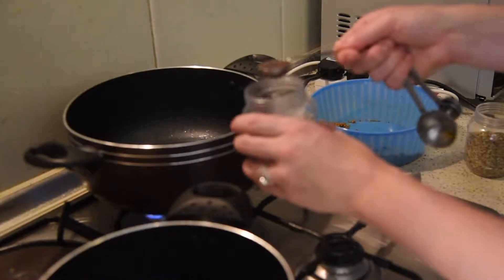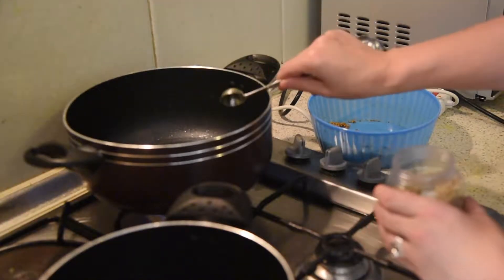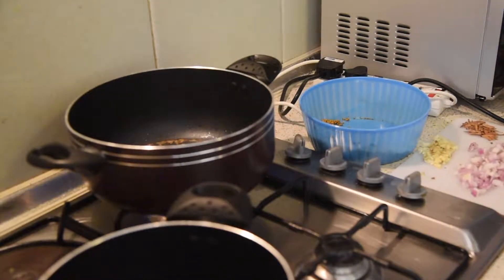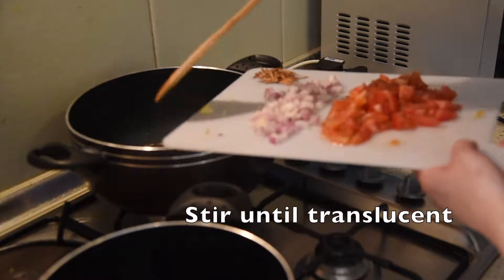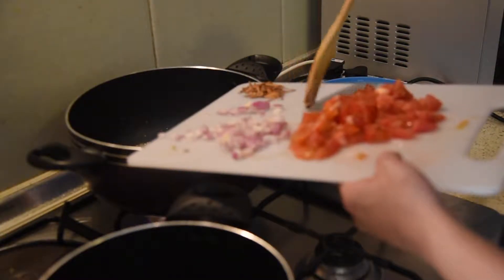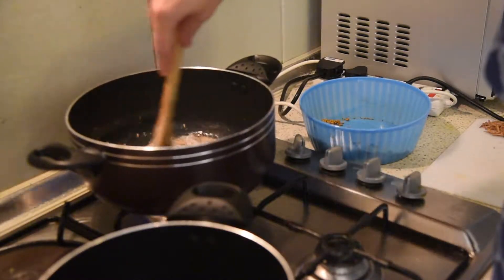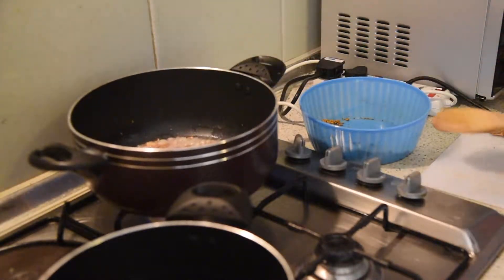Add a teaspoon of mustard seeds and a teaspoon of cumin seeds. Keep this rotating in the pan so it doesn't burn. Next we're going to add our garlic and ginger, then onions come in. You want the garlic and onion to sort of be golden — that is beautiful.